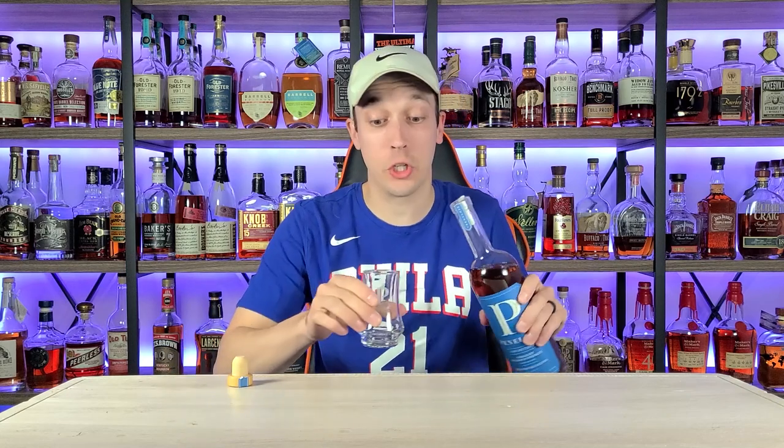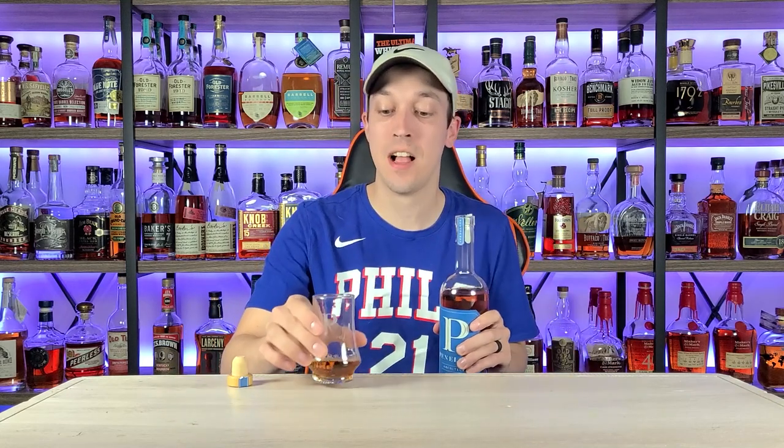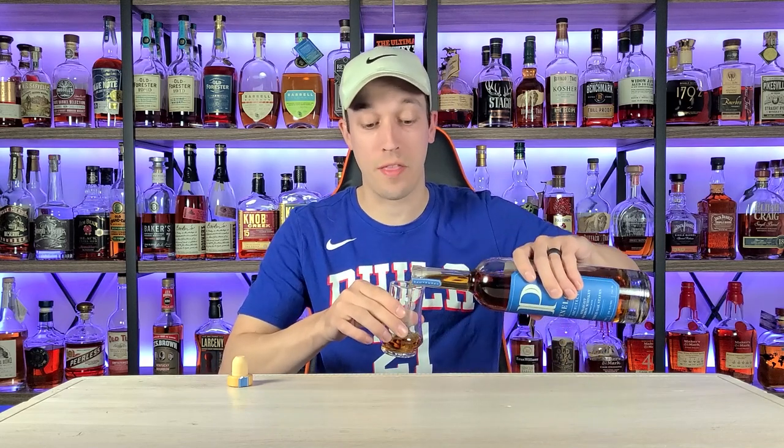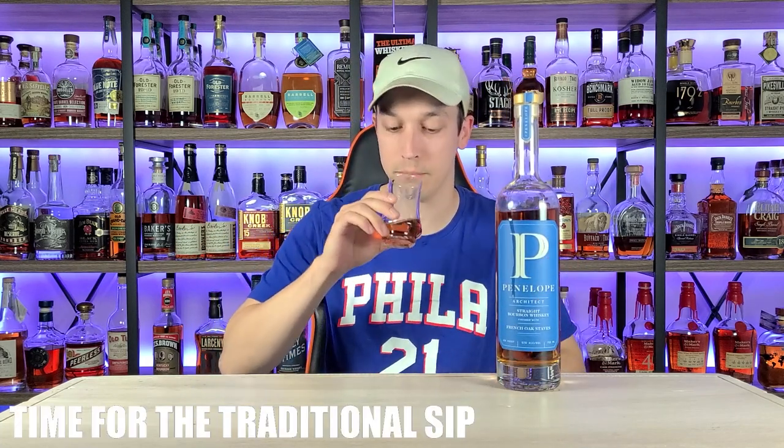What's going on everybody, welcome back to Bourbon of the Week. My name is Chris, I'm going to be your host for today. Whether you're tired of it or not, we are reviewing another Penelope Architect — this is Build Number Three. We're going to need way more than that because I love the first two, so Build Number Three should fall right in line. Before we get started, time for the traditional sip — cheers y'all.